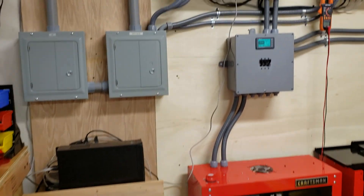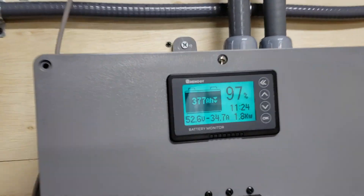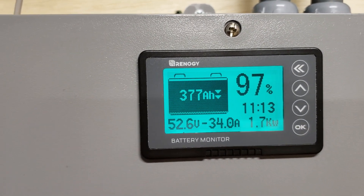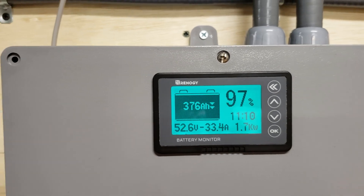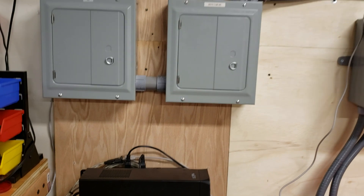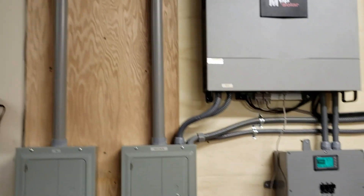Right now the battery is at 97%. I'm actually inverting from the battery, doing a little test — nothing special. I'll keep updating as we go.